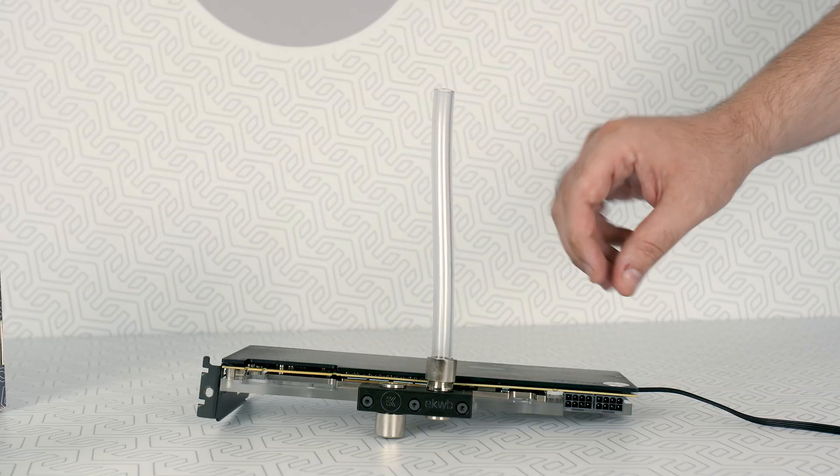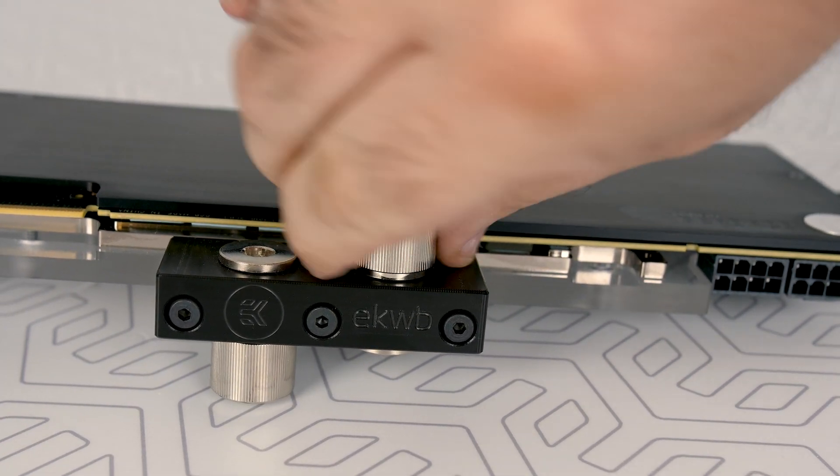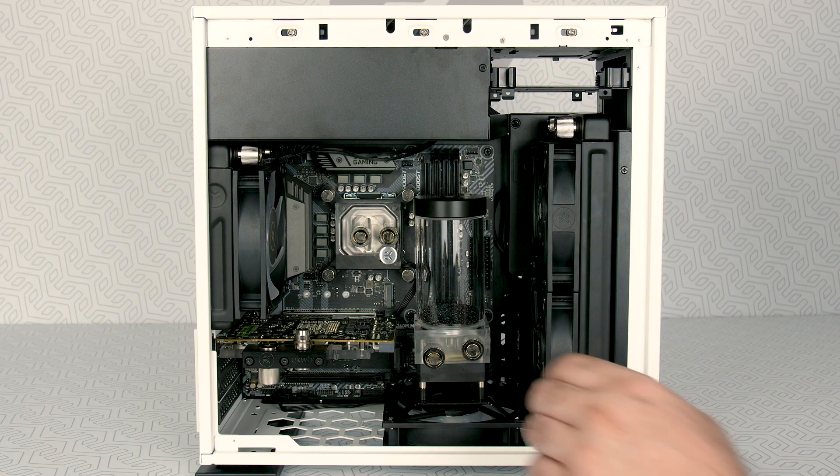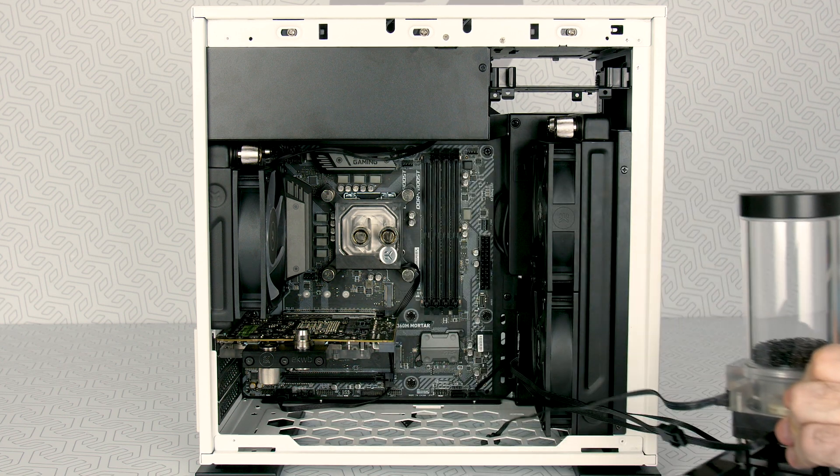Now all that's left is to secure the locking ring. Make sure it's tightened up to the end of the fitting's barbed thread.